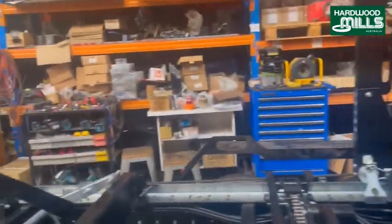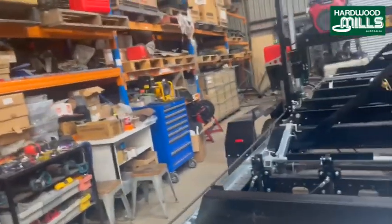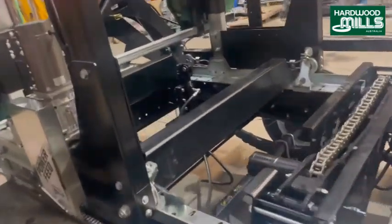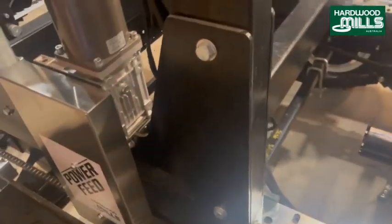And that's basically our sawmill — spool valves, very, very simple. Let me show you the power feed. We run a chain through some cogs and away the machine goes.